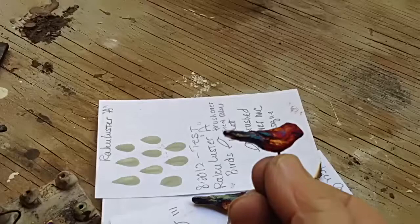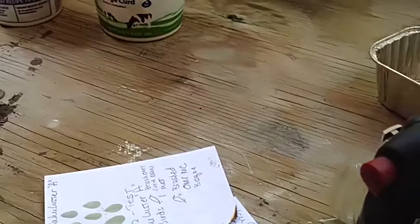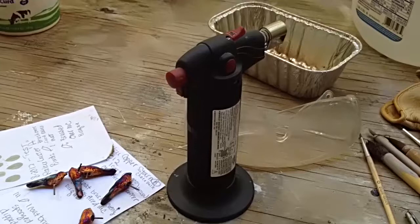This is my handy little torch. I use it for quite a few things, but sometimes it's too intense for some jobs. I use it primarily to test to see what I can do.